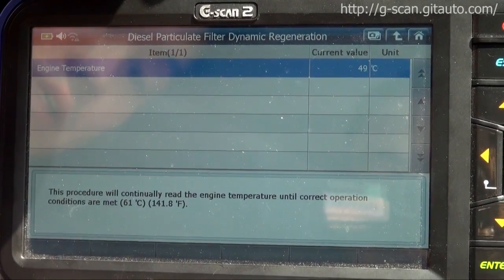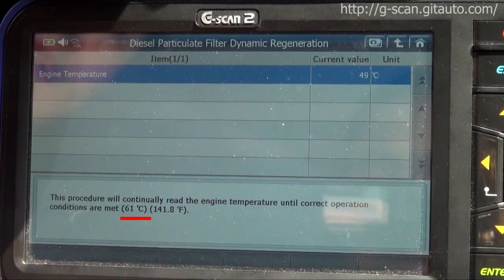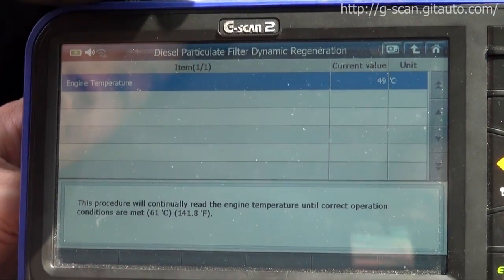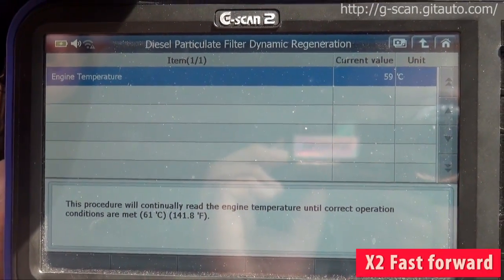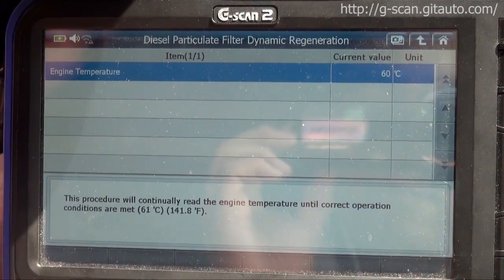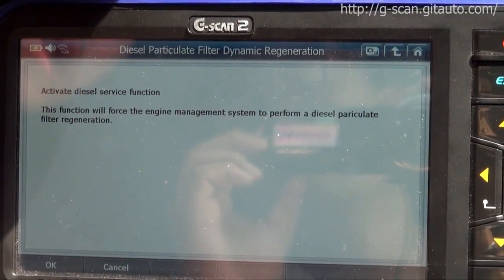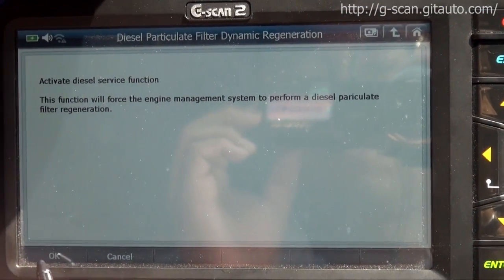This procedure will continually read the engine temperature until correct operating conditions are met — 61 degrees. Start the engine. Activate diesel service function. This function will force the engine management system to perform a diesel particulate filter regeneration. Press OK to activate.